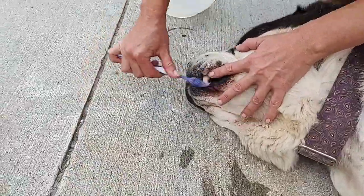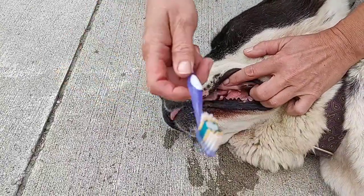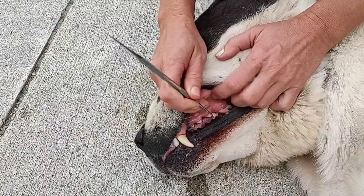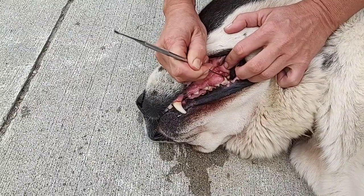Just toothbrush it. And actually, sometimes dogs do not like toothbrushing more than scraping — maybe they don't like that. So this is what I will do. But if I see that there's still some tartar, I will just go back to scraping. Like here, it's still here. I'm still trying to remove it.